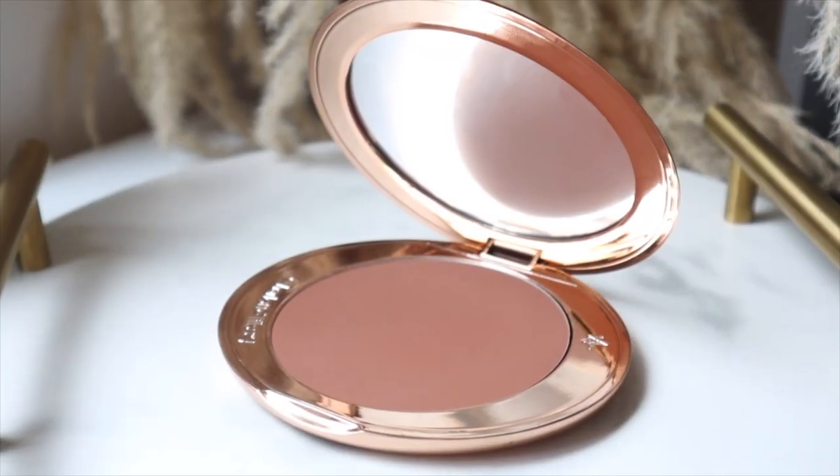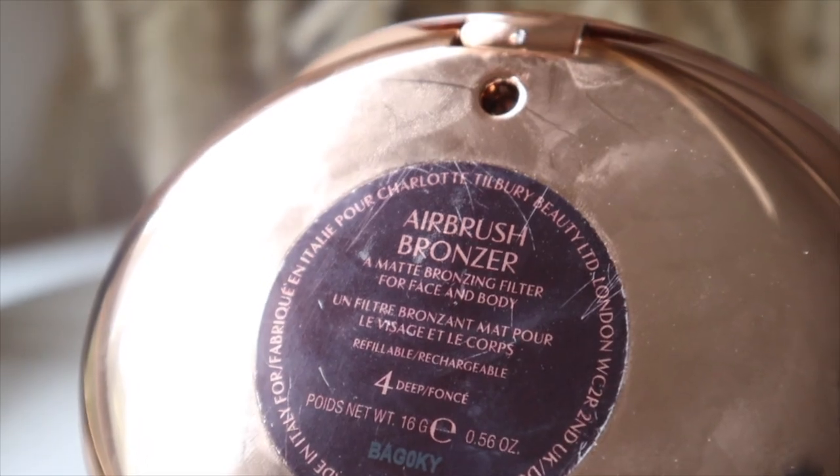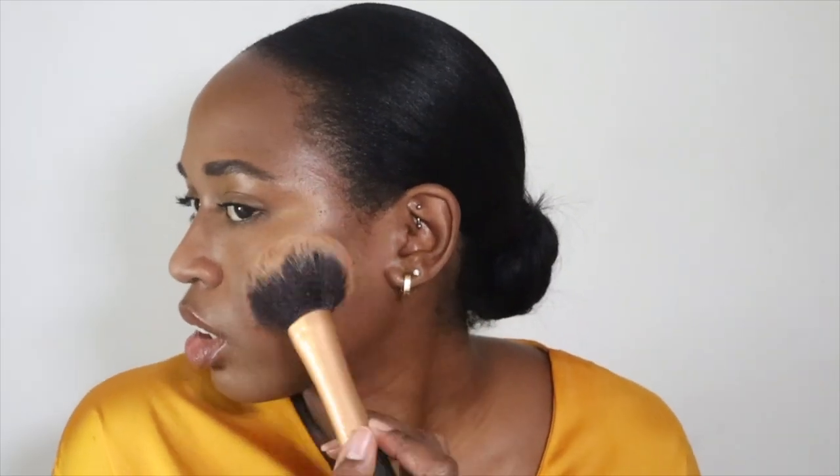I didn't do it before but I'm going to go in with a little bit of the Charlotte Tilbury Airbrush Bronzer in shade Deep. I love this bronzer - first of all the packaging is great, but the bronzer itself is even greater. I'm just adding a little bit onto the cheeks.